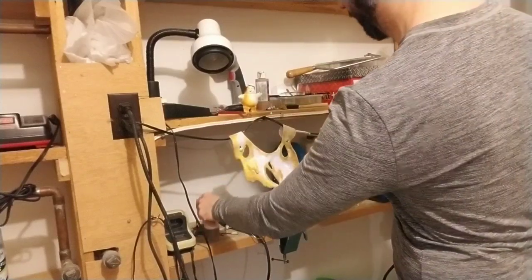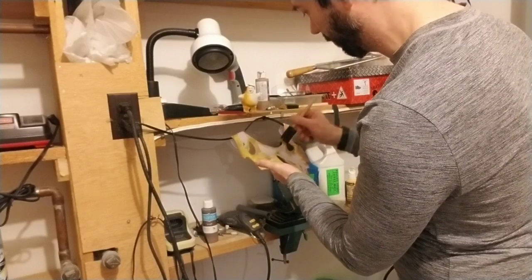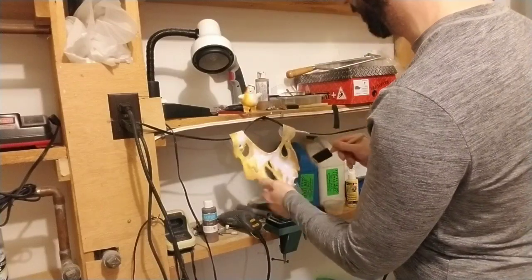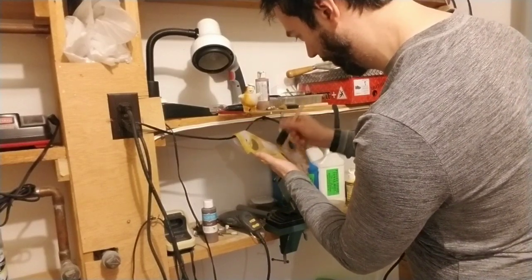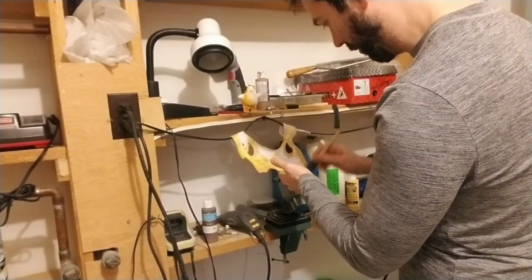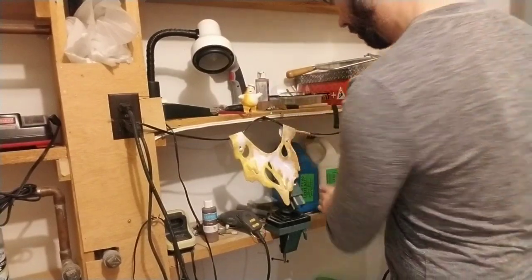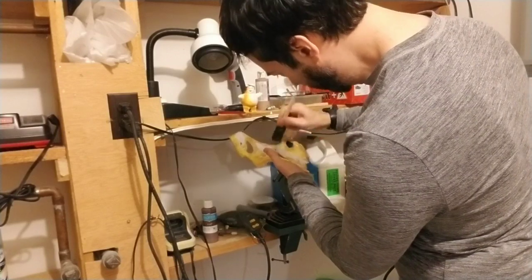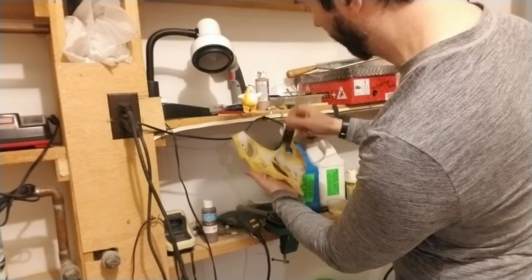I might not do too much of a burnt effect with this stuff, because if you've ever burnt a marshmallow you know the darker areas have a different texture — a lot more agitated than the white areas. Since I can't really modify the texture here, I might not do too much with a burn effect. But just the paint itself is giving it a bit of texture.